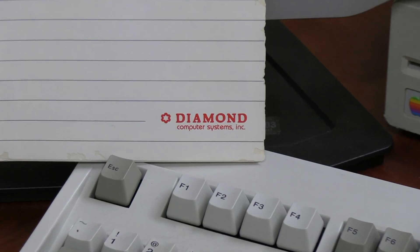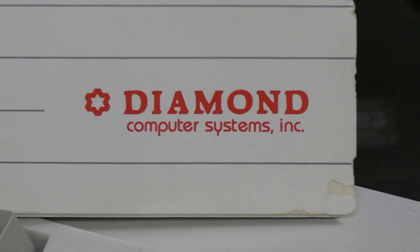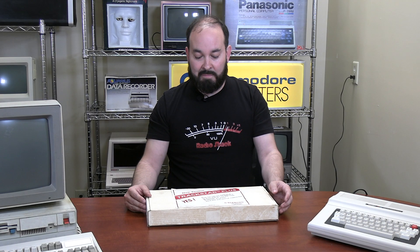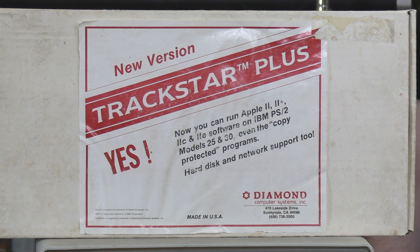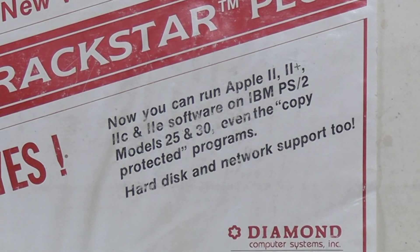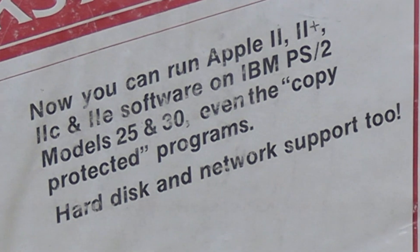The TrackStar cards were made by a company called Diamond Computer Systems, Inc., based in Sunnyvale, California. More commonly, there's the TrackStar 128, which I believe was the first model; this would have been a later release. As you can see on the box, now you can run Apple II, Apple II Plus, Apple IIc, and IIe software on IBM PS2 Models 25 and 30, even the copy-protected programs.